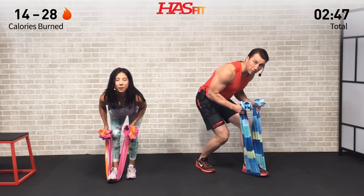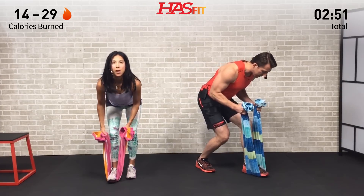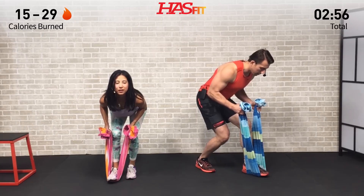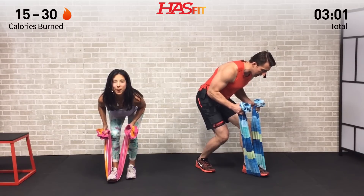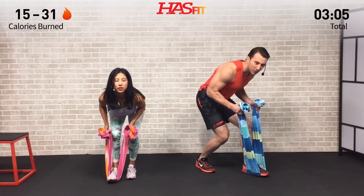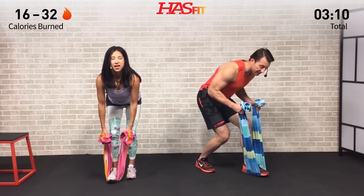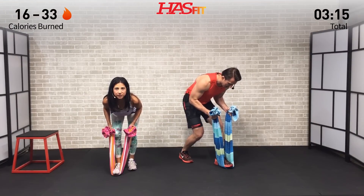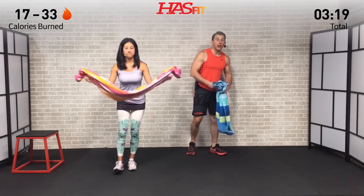Keep pulling and try to keep those elbows at a 90 degree angle. See that angle that my elbows are at — try to get there and keep it there. Those biceps working. We're moving around, hitting all the different bicep and tricep heads today — all the different muscles of the arm are going to get hit in this workout. And done.